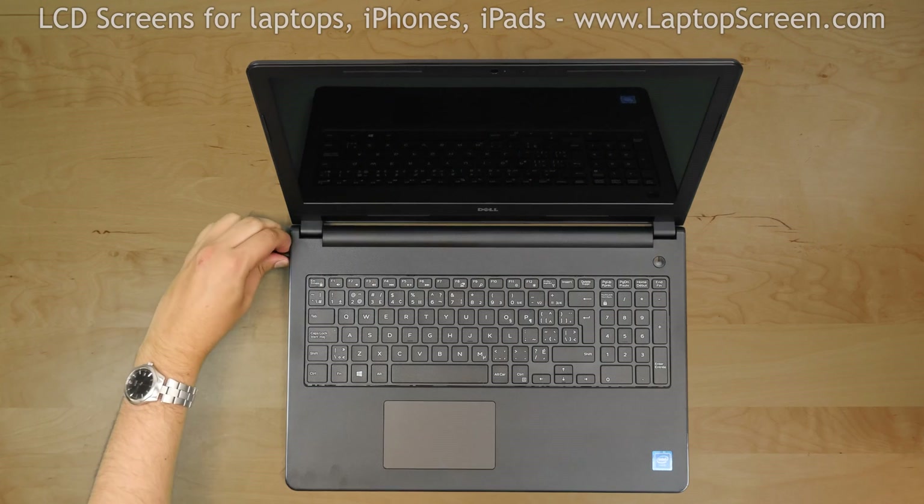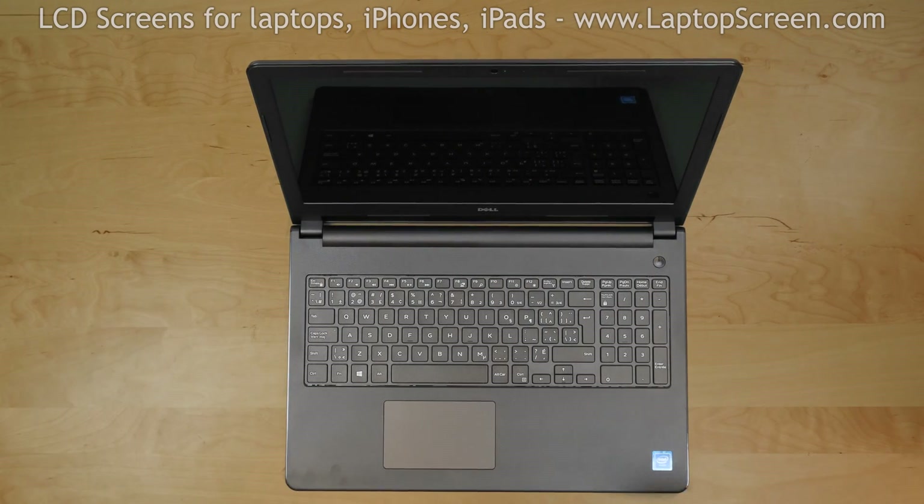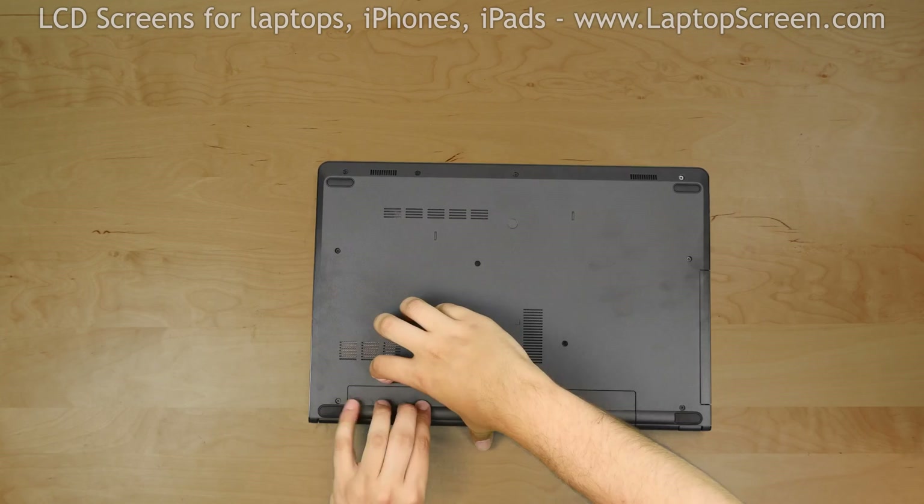To begin, turn the laptop off and disconnect the power cord. Close the laptop, turn it over, and remove the battery.